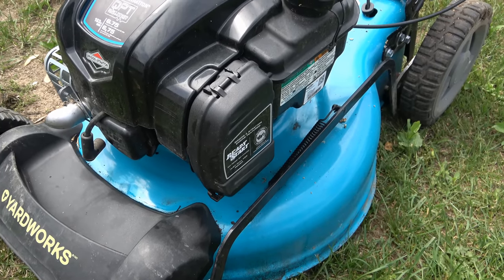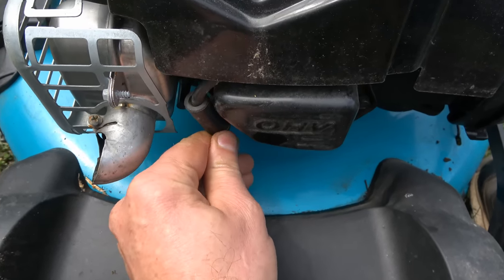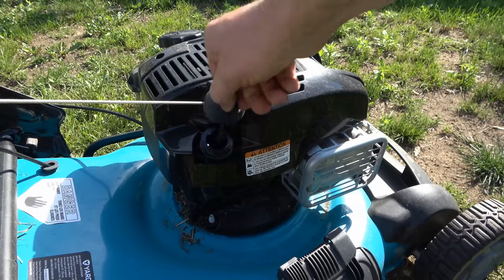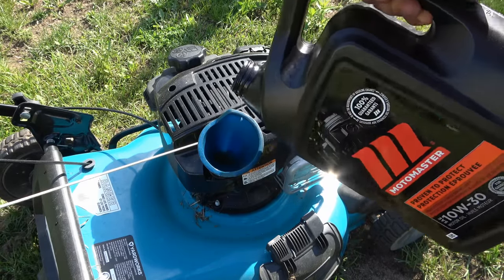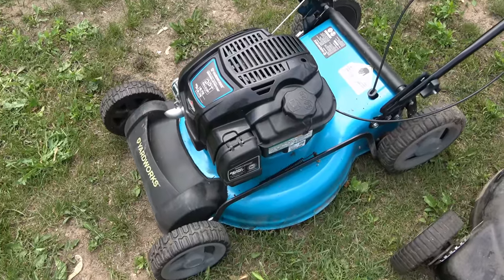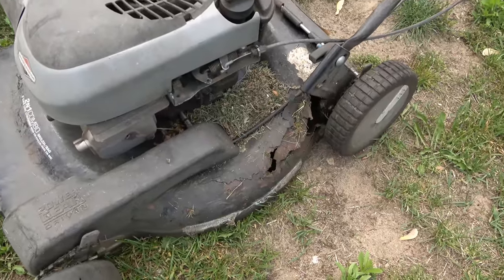When you're done, make sure to reconnect your spark plug boot. Now I'm going to add the oil — the oil I use for lawn mowers is 10w30. If you do this periodically, your mower will avoid looking like this one over here. If you like this lawn mower tip, please like the video, share it, and make sure you're subscribed. Have a great day!